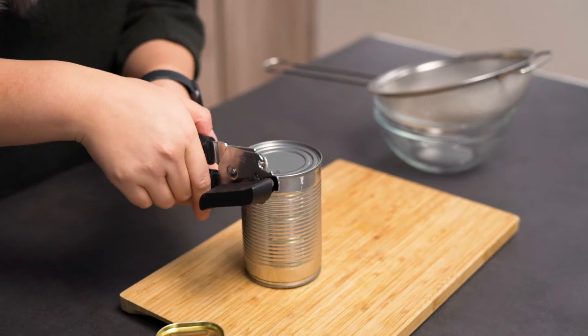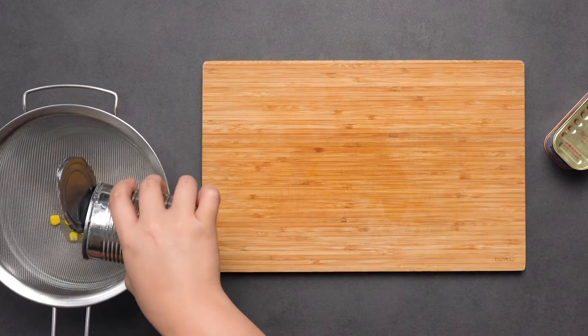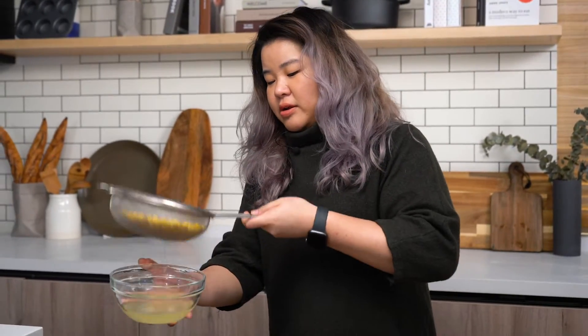I'm really bad at opening cans. So this is our corn — we're just going to drain it off and set it to the side. When we are ready to serve, you can add it.